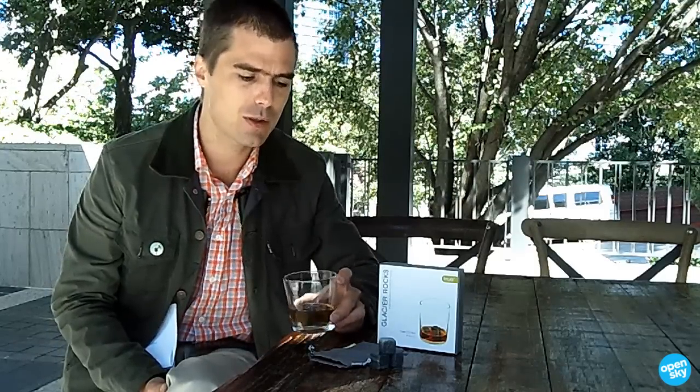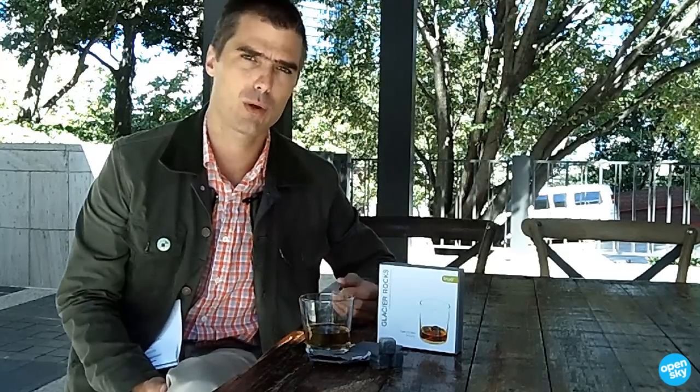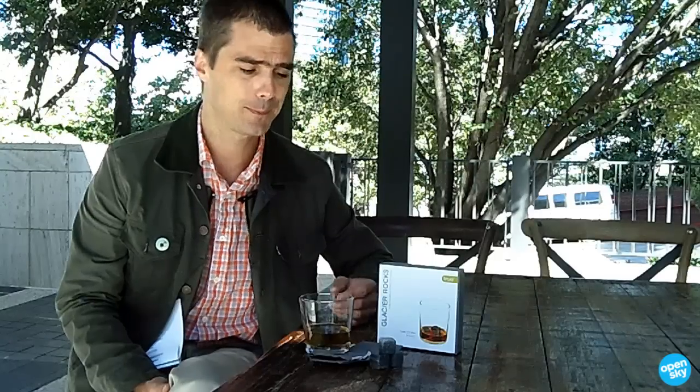They're dishwasher safe, but really you just need to rinse them under cold water each time, then freeze them for up to three hours or more. Keep them in the freezer and just plunk them in — they'll chill for a long time. Cheers.